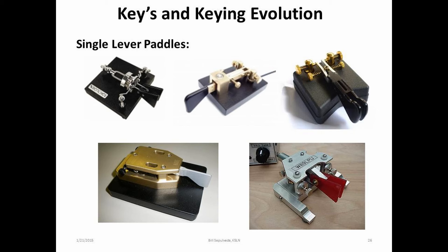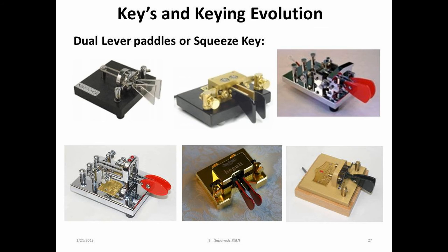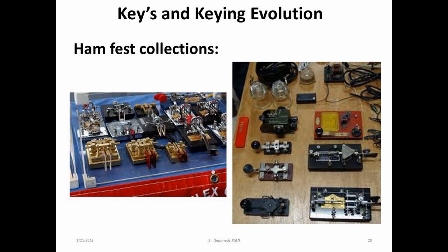The iambic lever paddle gives me the most enjoyable operation of any paddle, with the least amount of movement of the hand. Its hookup is also a three-wire connection to an external keyer or radio with a built-in keyer. This paddle is operated with the index finger and thumb, and allows for the maximum usage of today's electronic keyers and their iambic capabilities. But we'll leave the iambic sending thing for another discussion.